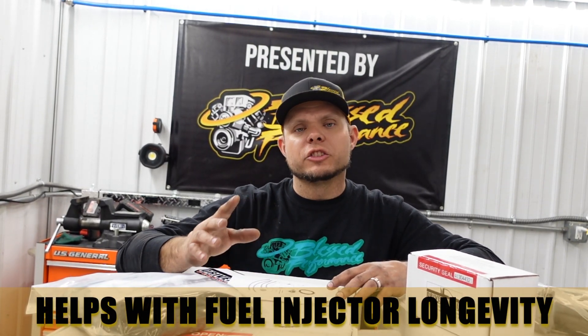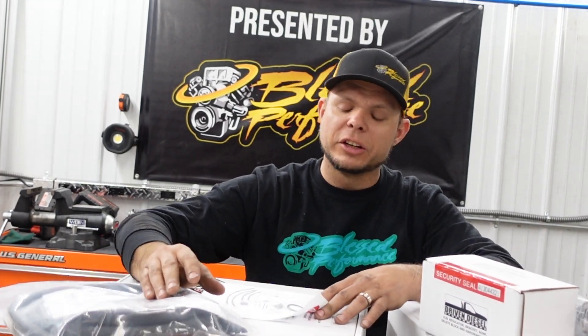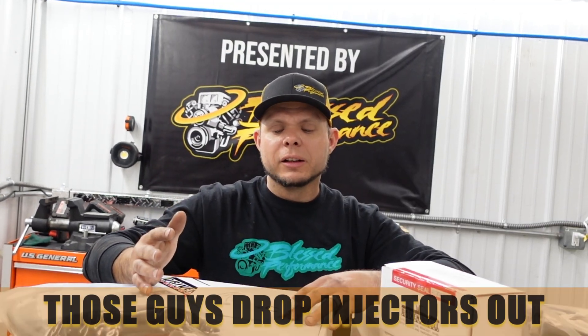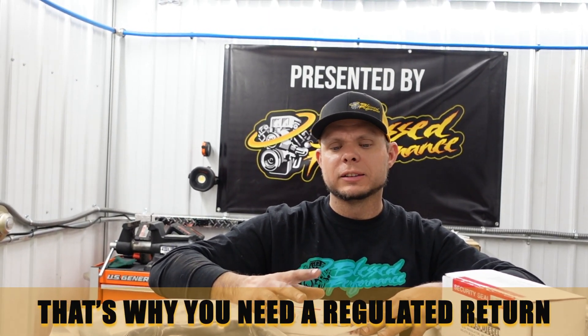What a regular return is going to help with is longevity of injectors — that's the number one reason you want one. Power is not a factor in my mind. Yes, when you go up in power and need more fuel you have to do one, there's no question. But for guys that are sub-600 horsepower on a 6.0 — you can make 600 horsepower without a regular return, it was done many years ago, but those guys dropped injectors more often because of drops in fuel pressure. Without the lubricity and cooling factor of the fuel, you're going to overwork the injector and cause problems internally. That's why you need a regular return — not because the internet says it's a must, but because it's going to help with longevity.